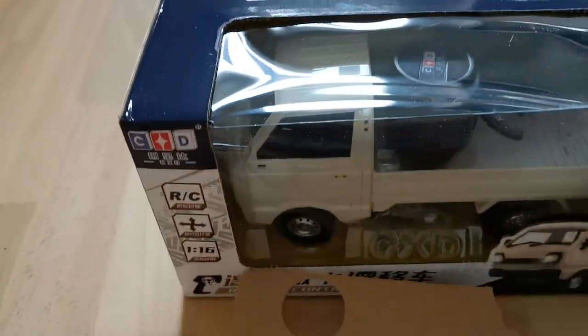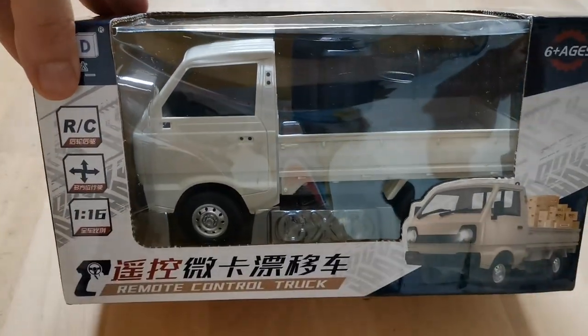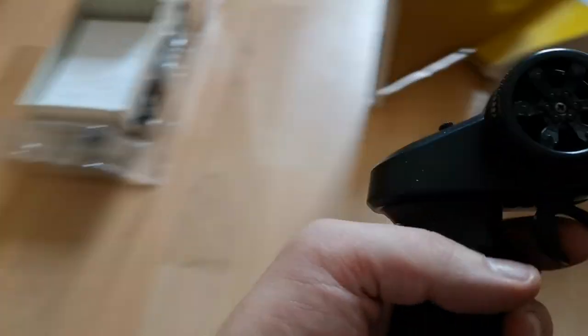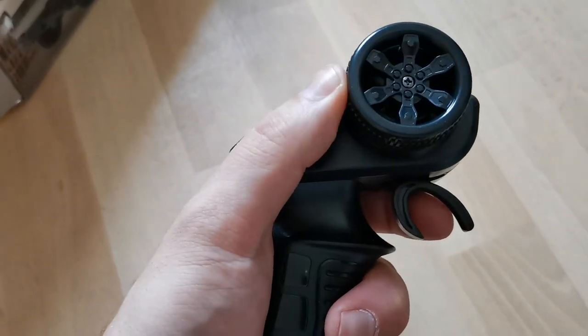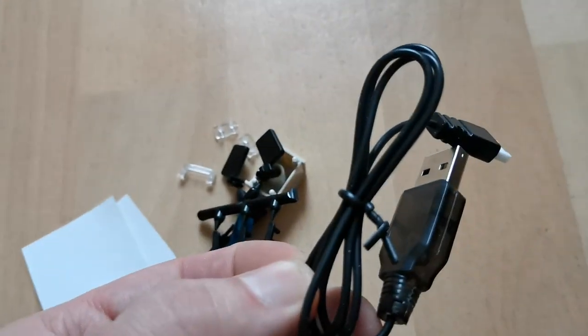And here it is. Let's have a look inside. As usual we will have a look at the car later. The remote is small and fits well in my hand. We have fully proportional throttle and steering and it makes well for one-handed driving. Steering trim and a button to change the speed. And here we have some bits and pieces — USB charger.